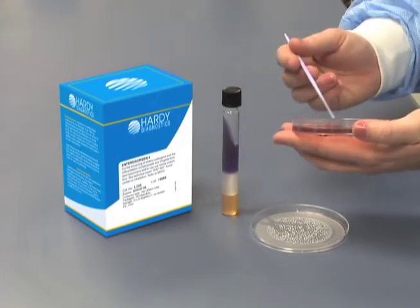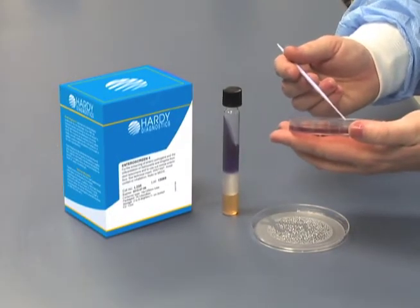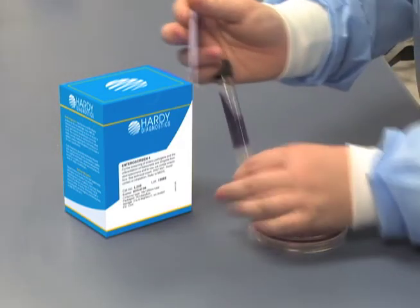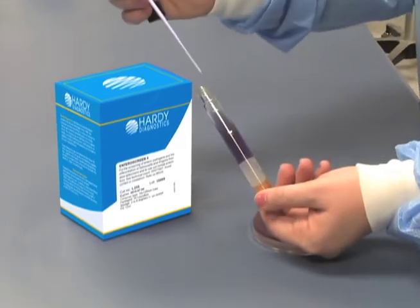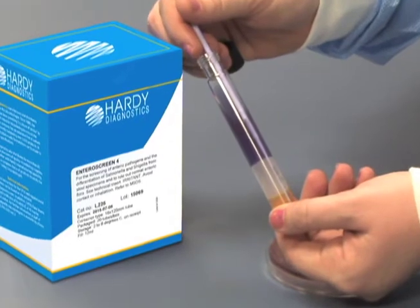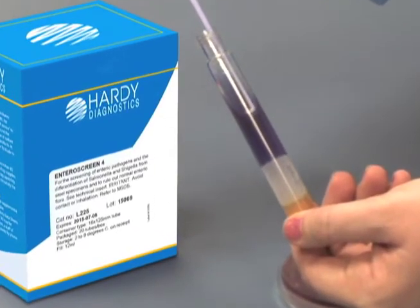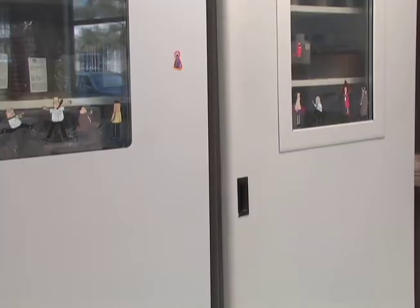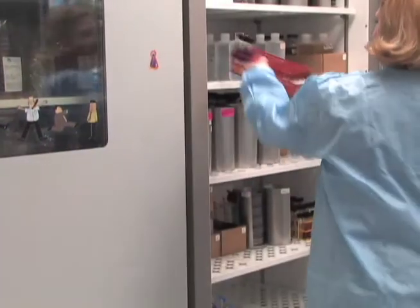Here's how it works. Select your lactose-negative colony from your McConkey or similar plate using an inoculating needle. Stab the needle to the bottom of the tube and streak the slant portion while withdrawing the needle. Incubate the tubes with loose caps at 35 degrees centigrade overnight.